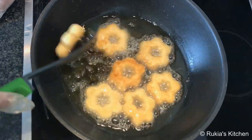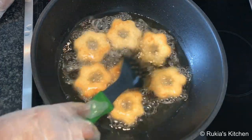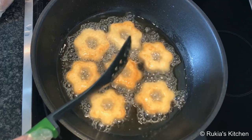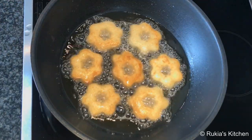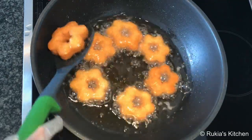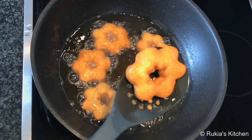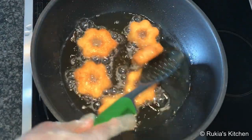Flip them constantly so they cook evenly and develop a nice golden brown color. Once your donuts are well cooked with that amazing golden brown color, they're ready — remove them from the oil and place them aside.